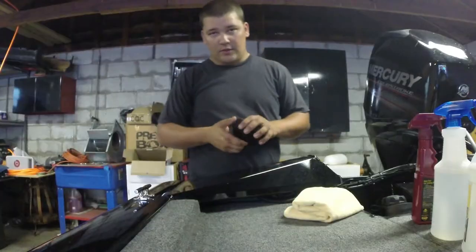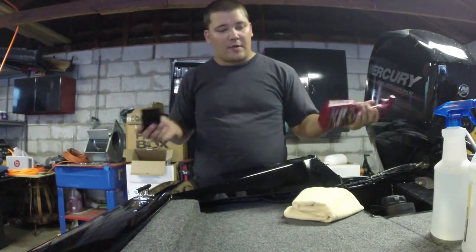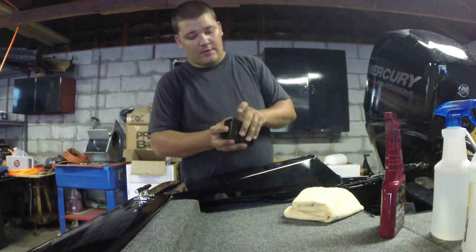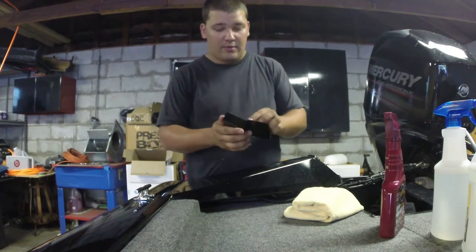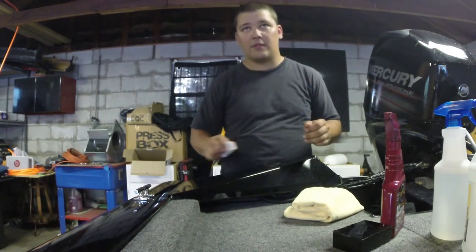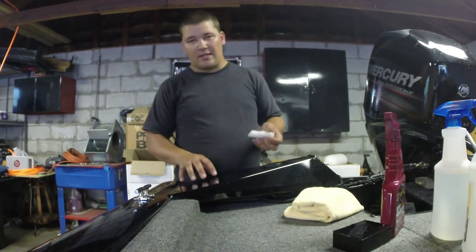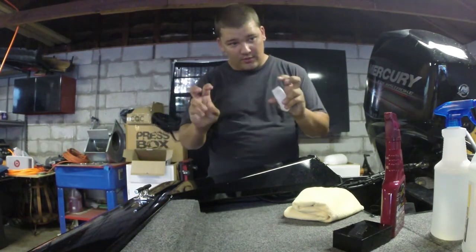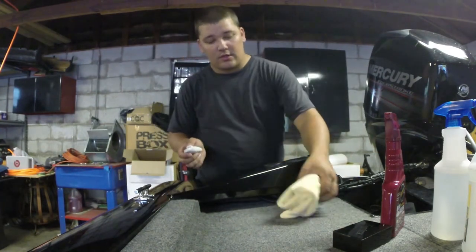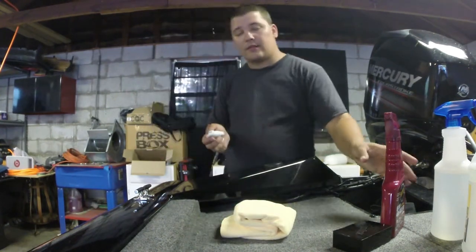I'm going to go ahead and start this clay bar process — it's a pretty quick and easy process if you guys haven't done it before. Basically what you're going to do is take your detailer and wet the surface. It doesn't have to be crazy wet but you've got to get it damp. Then after you get it damp, take your clay bar and just rub it all over the surface. It should take all the impurities out of the paint. Once you're done, just take your microfiber that's included with the kit and wipe off the excess detail spray.